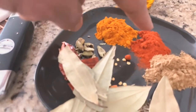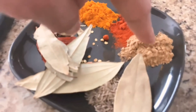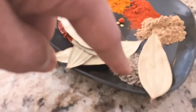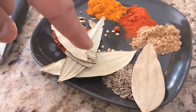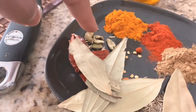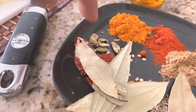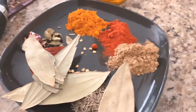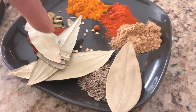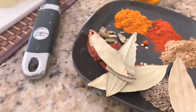For the spices, we have red chili powder, cumin powder, whole cumin, a few bay leaves, whole red chili, and a few broken cardamom pieces. I'm going to sauté them with whole cumin seed, red chili, bay leaves, and cardamom. I'll show you in the next step.